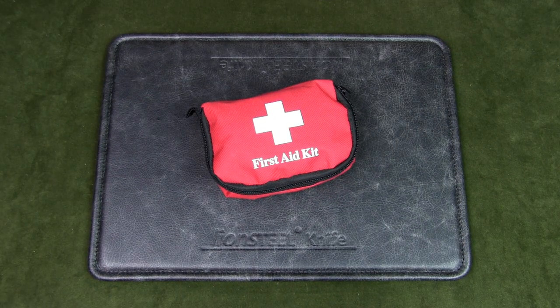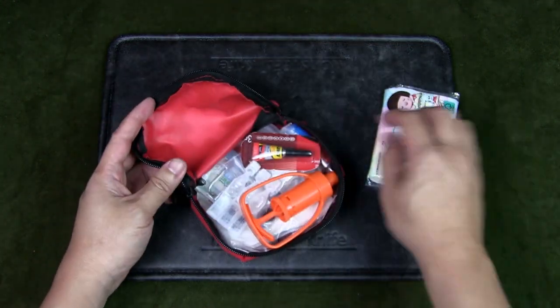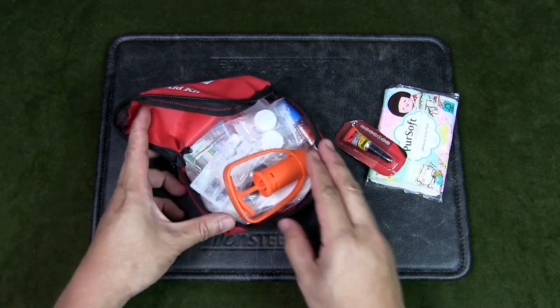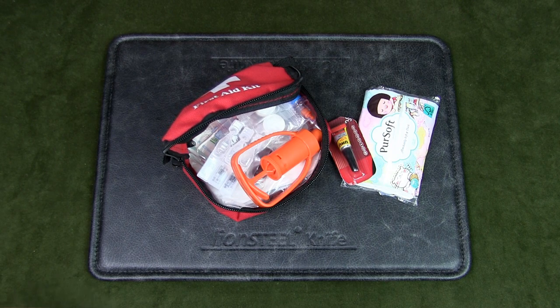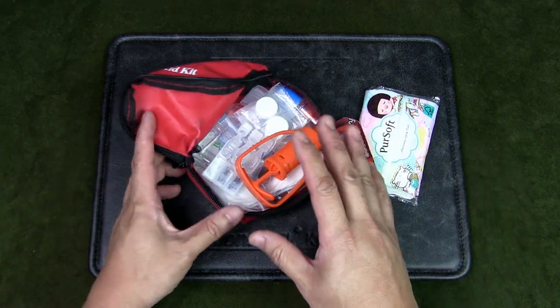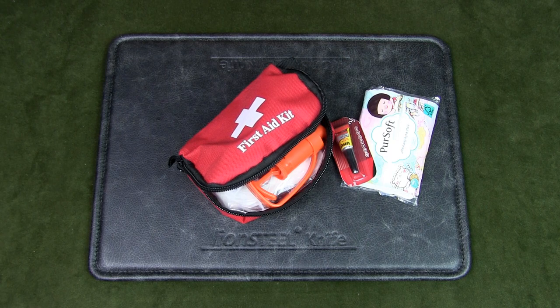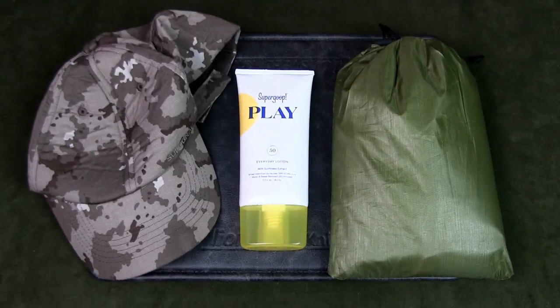Having some kind of basic first aid kit is also very important. This is the current kit I carry — it's got everything from tissue, super glue, eye drops, bandages, medication, hand sanitizer, and a snake bite kit. You don't need to carry such an extensive kit, but do carry some essentials like plasters, bandages, and any medication you need. There are many ways to get injured out in the wild, whether it's a small scratch or something more serious, so always be prepared with at least some basic first aid.